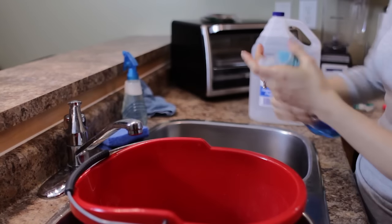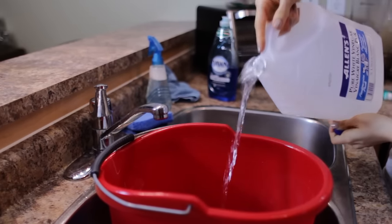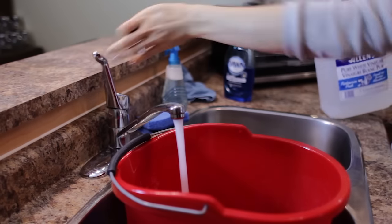Did you know that dish soap is also an awesome window cleaner? In fact, it's the choice of many window cleaning pros. It cuts through greasy window film like nothing else and leaves a nice clean finish. Just add a few drops — about a pinky nail's worth — of dish soap into a pail of warm water and you're good to go. You can also add about half a cup of white vinegar for extra grime-fighting action. Then buff it dry with a flat microfiber cloth and your results will be incredible.